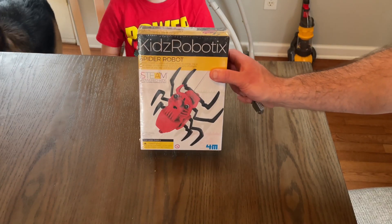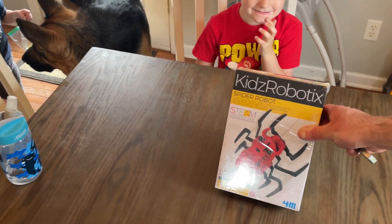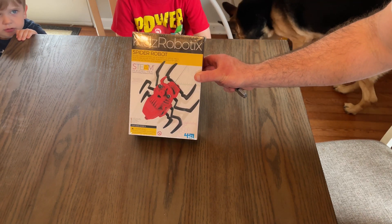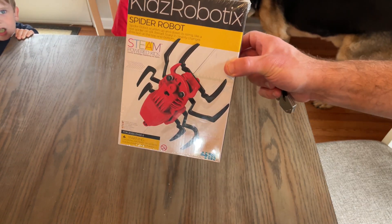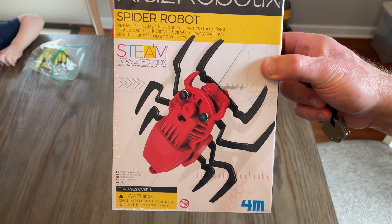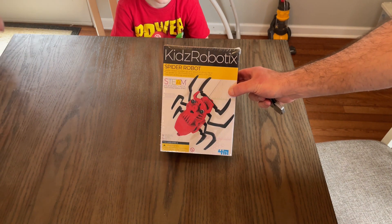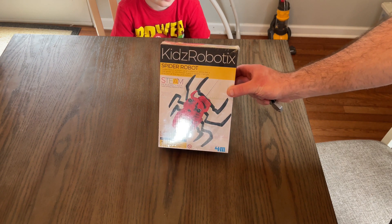Welcome back to the channel everybody — if you're new here, welcome! I've got sidekick here and sidekick number two, and the German Shepherd over there is interested in snacks. We've got the Kids Robotics 4M spider robot and we're going to take it out of the box, check out the pieces and parts, and see how difficult this thing is to put together. The box says it's for ages over eight — sidekick here is four — but I'm going to help him out. Let's get it out of the box and see what we got.